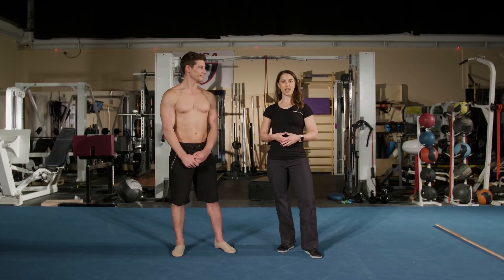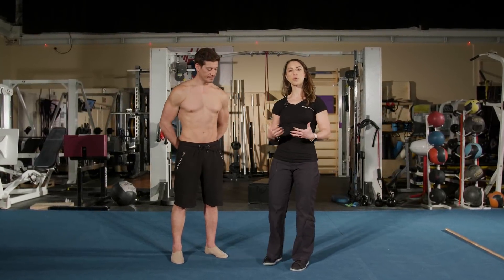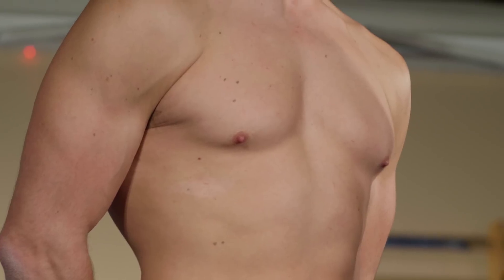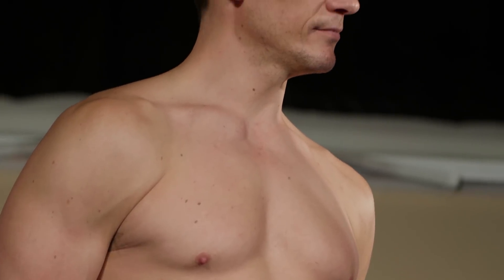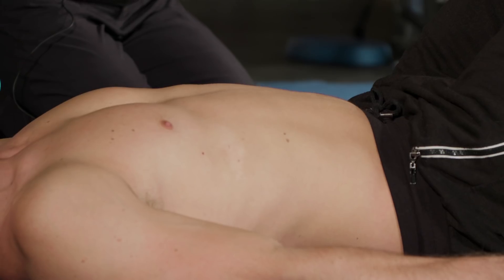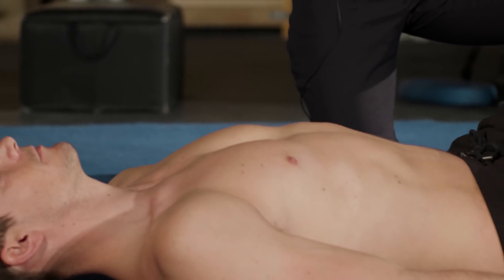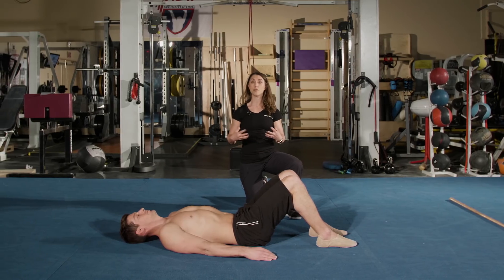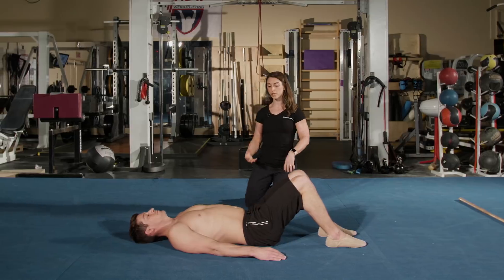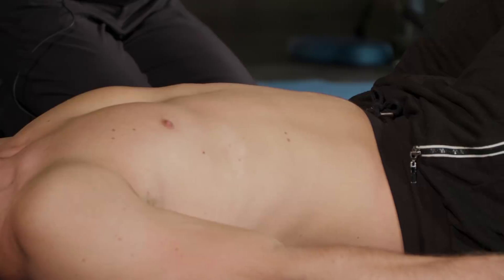Before you start any workout or engage in any physical activity, you want to make sure that you go through a proper warm-up and movement prep in order to prepare both your central nervous system and your body for the exercise you're about to do. The first thing we're going to start with today is just some breathing. Most of us in today's fast-paced world, we forget how to breathe properly — we're breathing in our chests. So this is all about the belly breath, diaphragmatic breathing. It helps to reset your system. You want to do about five breaths here, nice and relaxed, to start your workout.